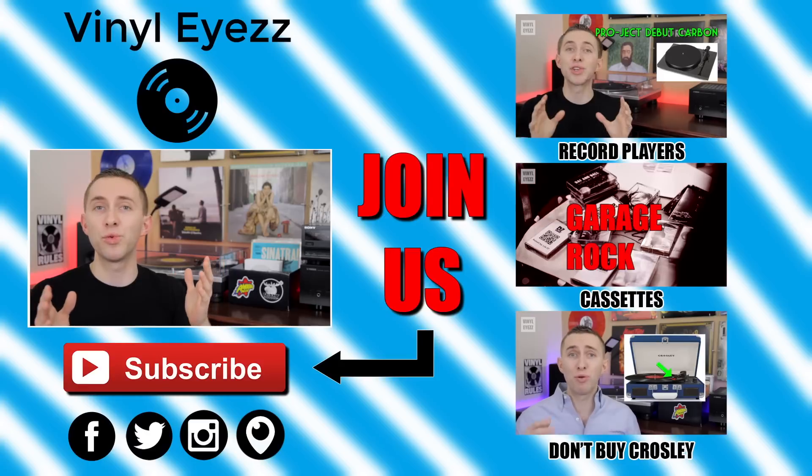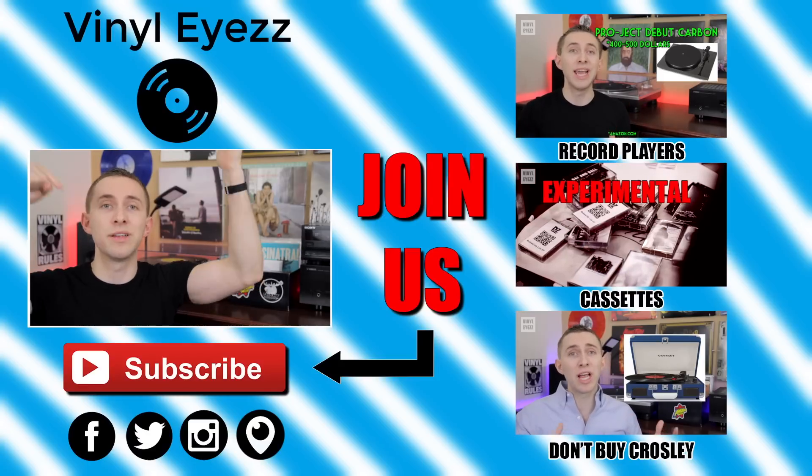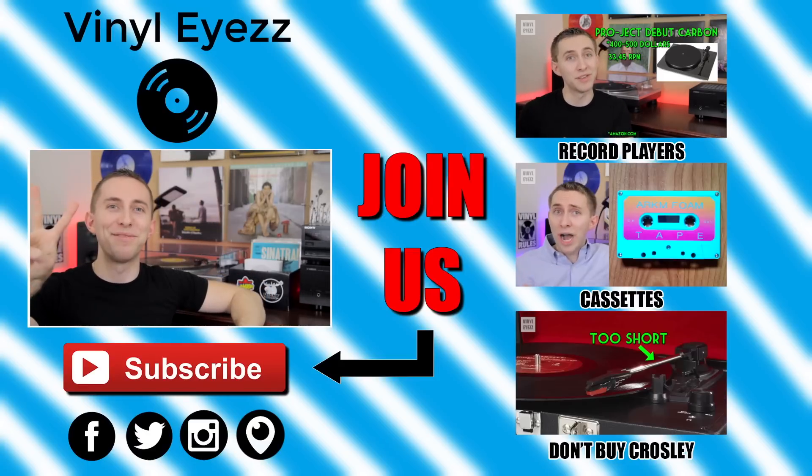Be sure to find me on Facebook, Twitter, Instagram, and more — all my social media links are down below. And most importantly, friends, keep spinning that vinyl.